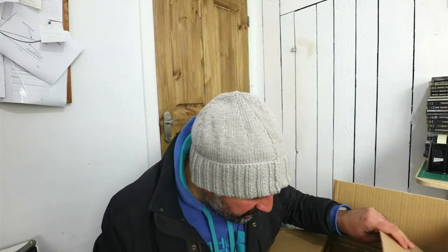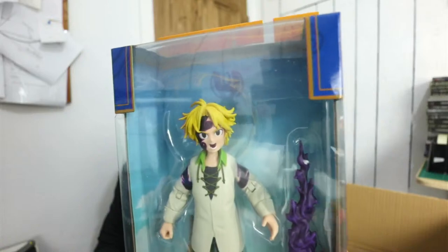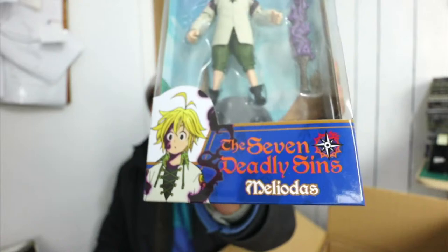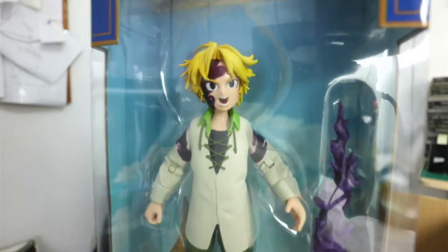I tend not to buy Funko Pops though — that's just my thing. I'm not a huge fan of the old Funko Pops. What else have we got? Oh — keeping within the anime theme. Oh, these are nice! Seven Deadly Sins — Melodious. Look at that! That is so cool. So if you're into anime and if you're into Seven Deadly Sins, that is a really nice action figure to have. Just look at it — so cool.